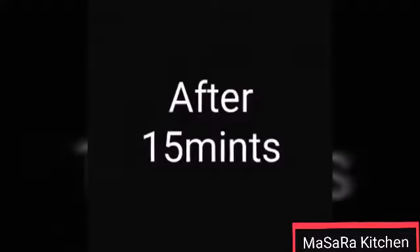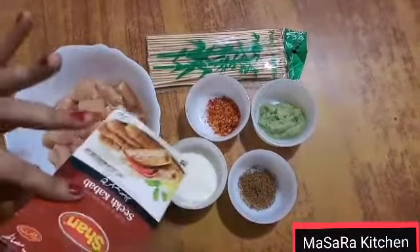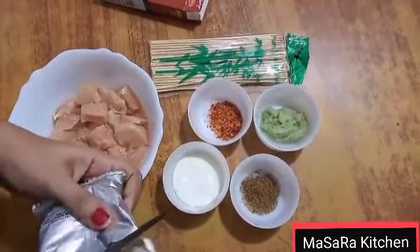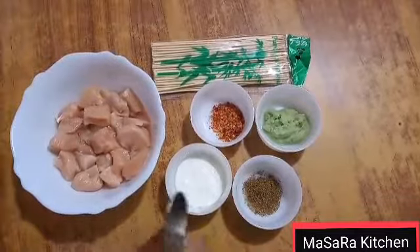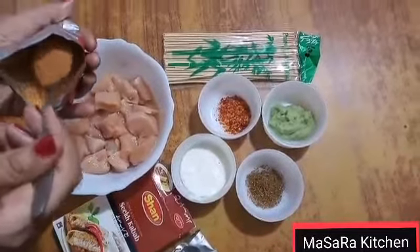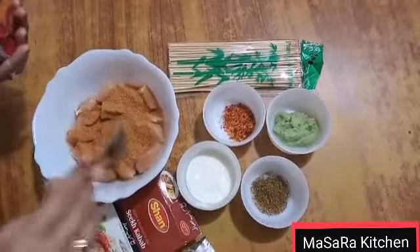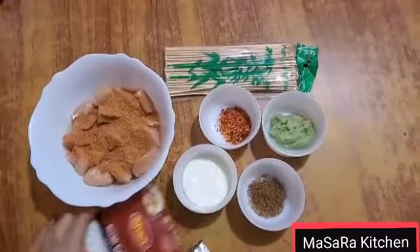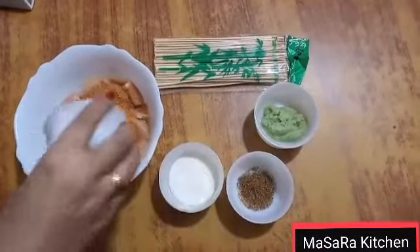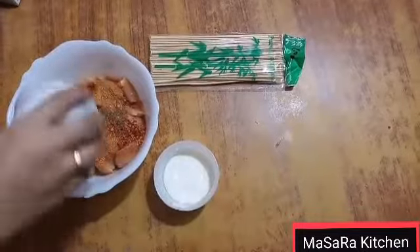15 minutes have been done. Now I will add the sauce. I will use 2 teaspoons of sauce and mix it well. I will add the sauce and mix it well. Then I will add garlic ginger paste and mix everything together.